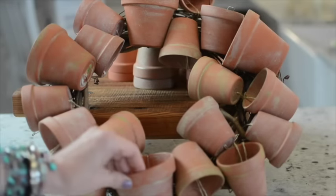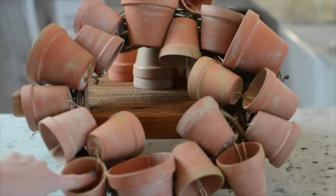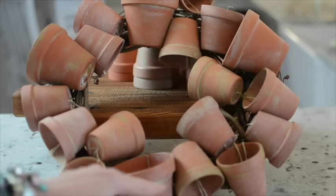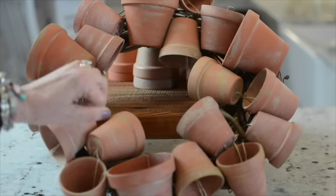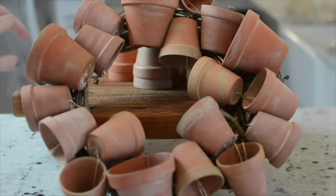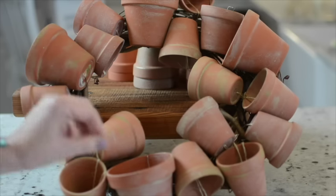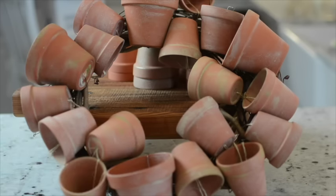I've got all of the clay pots wired or attached with twine onto the wreath form, and I've gotten them pretty much how I like them. You'll notice they're not all in a row — I added some in wonky places to make it more interesting, and they're certainly not all facing the same way, because that wouldn't look really good either. Now I'm going to go back and add some moss.